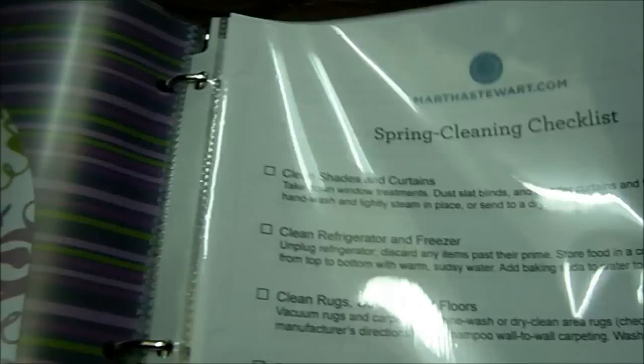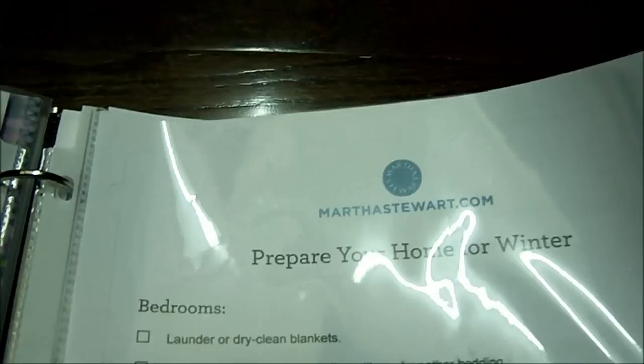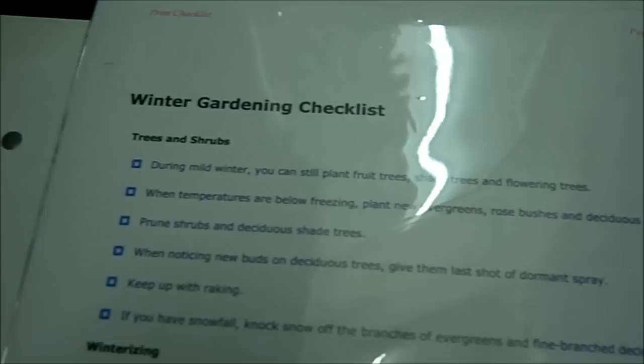And then this is a spring cleaning checklist — it's broken up into the seasons. This is summer, and this is winter. It gives you a breakdown of things that need to be done for the change of seasons. Those came from Martha Stewart. There's also a home maintenance checklist, a fall garden checklist, and a winter garden checklist.